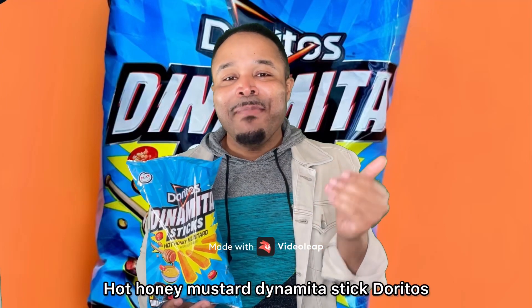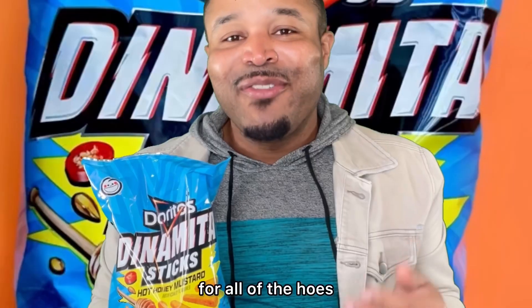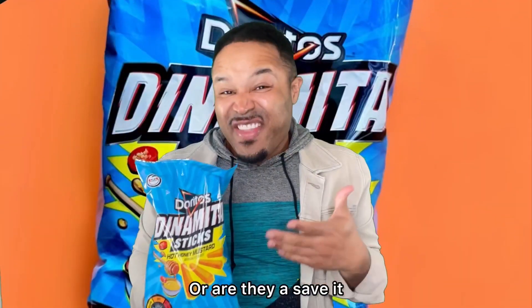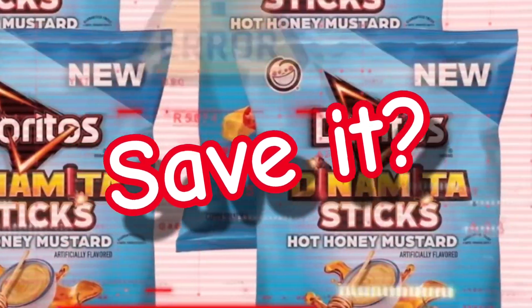Hot Honey Mustard Dynamita Stick Doritos for all of the hoes. Are they a Crave-It? Yummy, yummy, yummy, yummy. Or are they a Save-It? No, no, no.